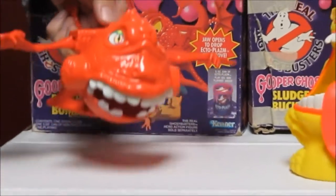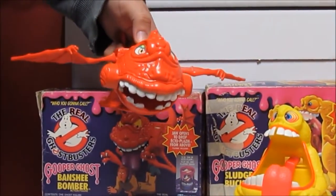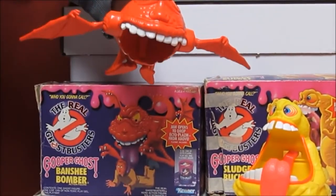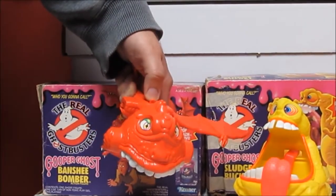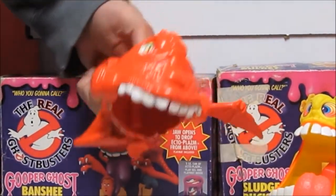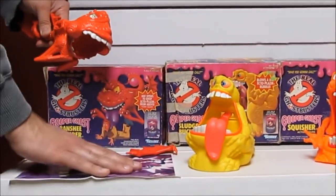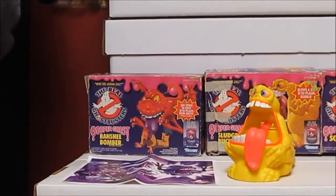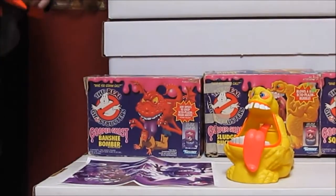With Banshee Bomber, his novelty was you could flap his wings. I'm doing it very slowly so they don't go flying off since I did break them. His mouth is closed, but you'd fill it with slime and hit the button on his back - the back button is for the wings, and forward releases the mouth. He would drop and make a mess, so he came with a little play mat where you could put your Ghostbusters and drop the slime on top of them.